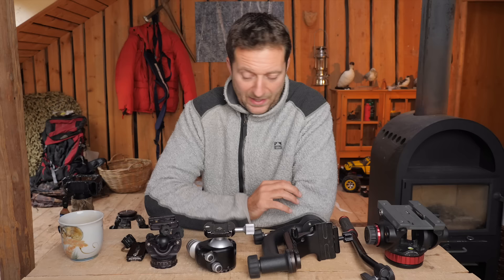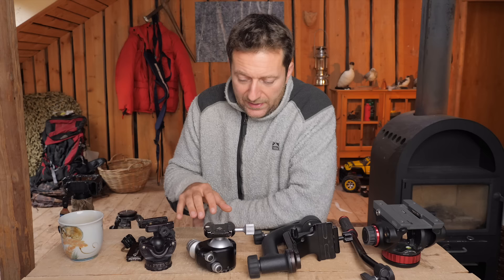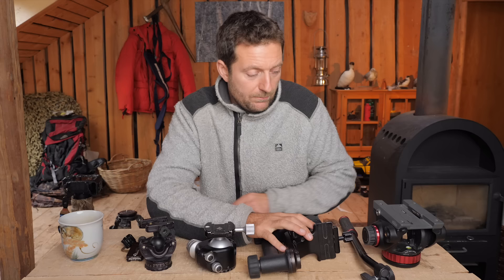Today we're going to talk about the different kinds of tripod heads for wildlife photography and nature photography in general. I've collected three different types of heads that I use quite a lot — two ball heads, a gimbal style, and a video head that I also use a lot for still photography.